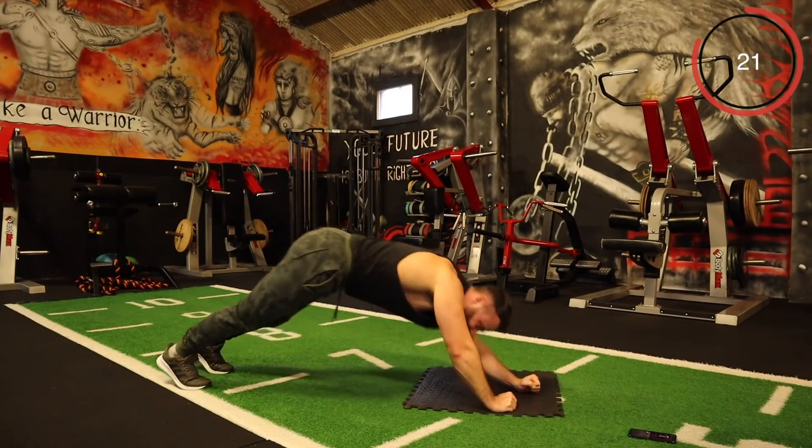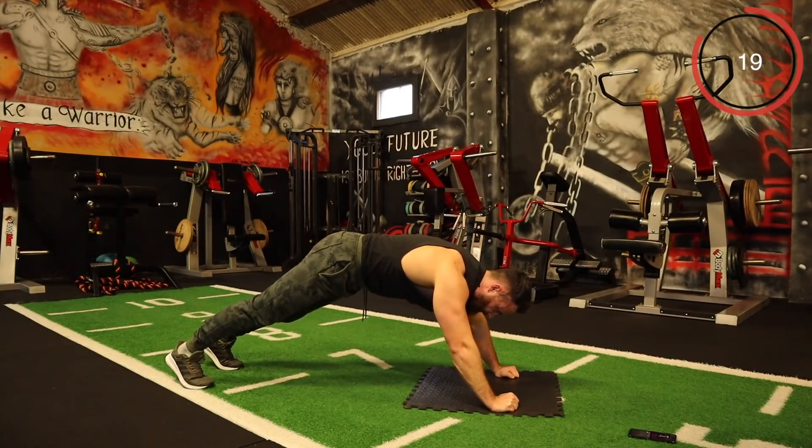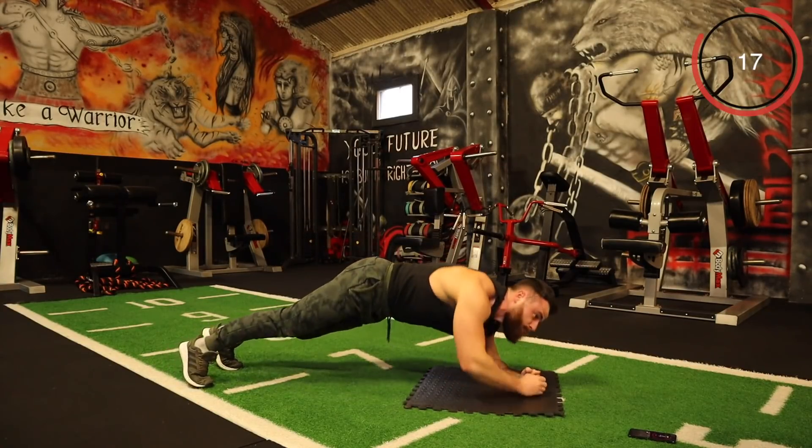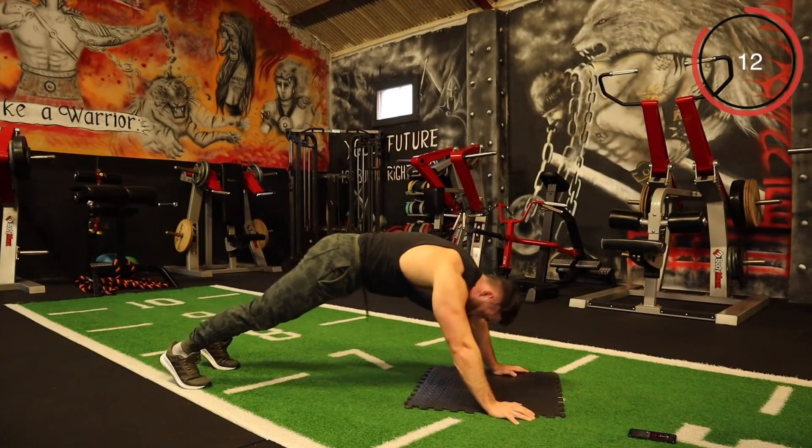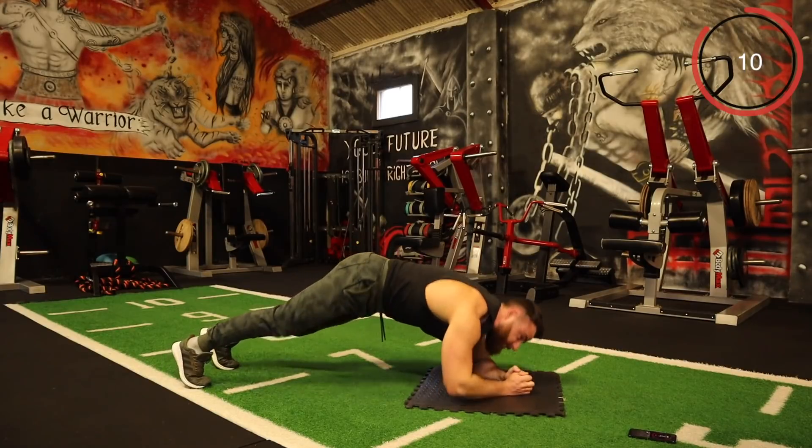You're building your muscles, your fitness — everything. Let's just keep pushing forward. 15 seconds on the clock — let's go.